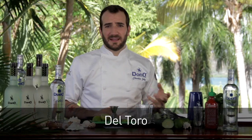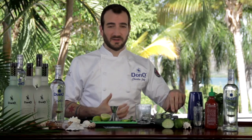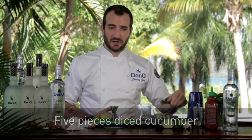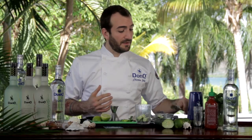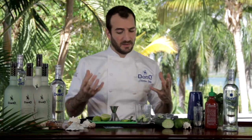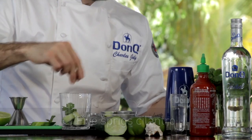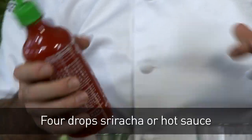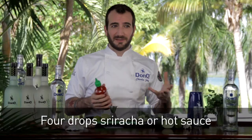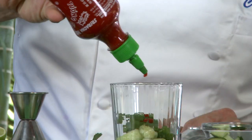Next up we're going to make a cocktail I call Del Toro. It's a very refreshing spring and summer drink — anytime the weather's warm, this one's going to cool you down for sure. We're going to start off with some freshly diced cucumber. This takes a little bit of inspiration from the mojito, but we're going the savory route as opposed to using mint. We're going to pluck off a little bit of fresh cilantro as well. I like a little bit of spice in my drinks, so we're using sriracha sauce — you can use Tabasco or whatever other hot sauce you might like.